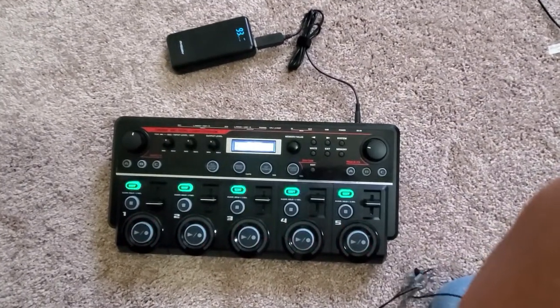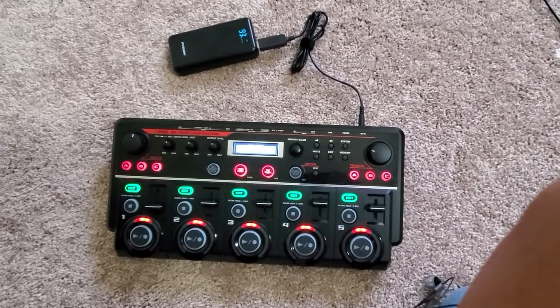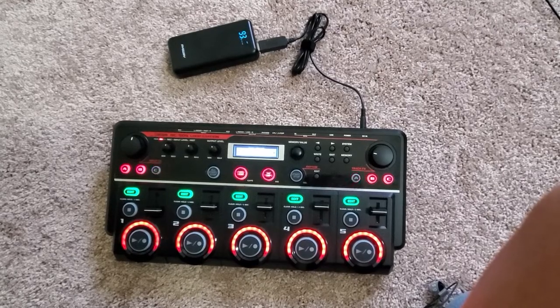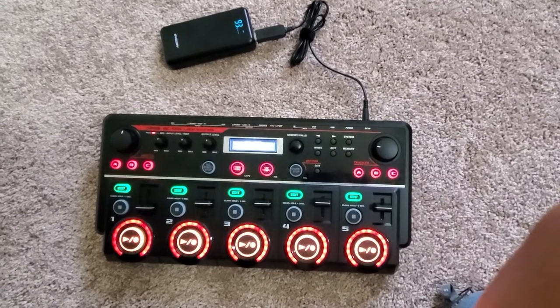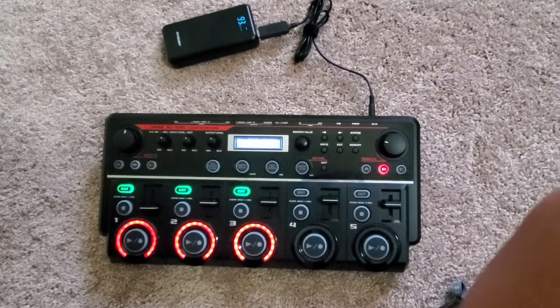You don't need the wall charger to use the Boss RC505. Whether you have a gig or you're just outside somewhere and need power, this setup works for me and I hope it works for you too. If you have any more questions please let me know — I'll happily answer them below.